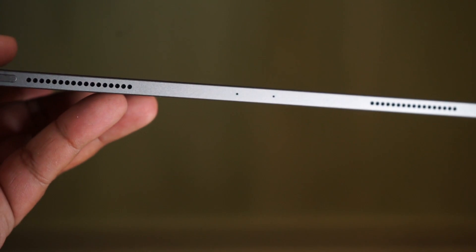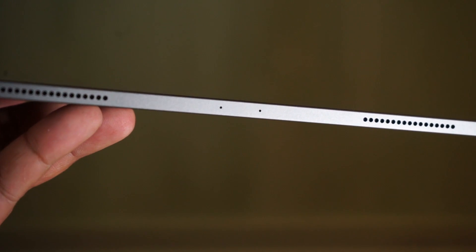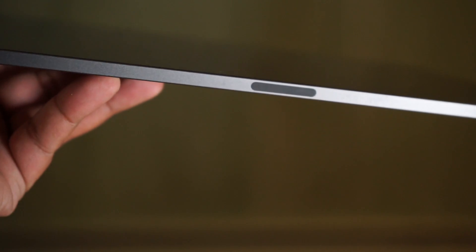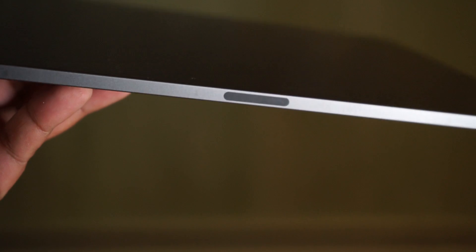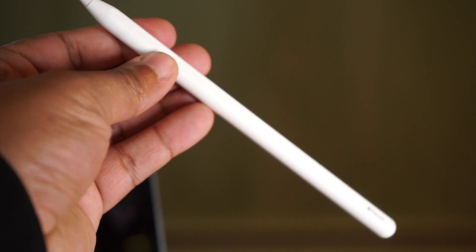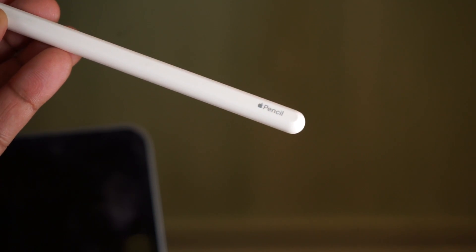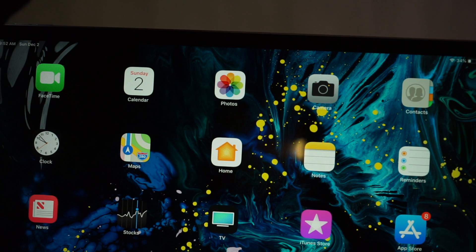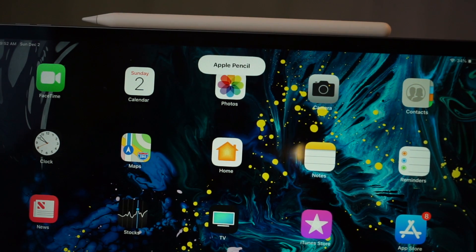You also have the mic between the two speakers on the top, and you have a small magnetic strip for the new Apple-designed Pencil. I purchased one of these pencils and it's about $100. It works extremely better than the old model — all you do is put it right on the side. It's magnetic and once you put it on, it connects and starts charging right away. It's beautiful.